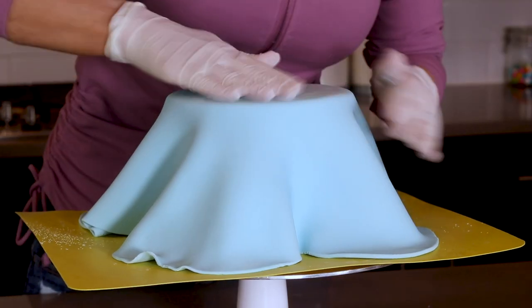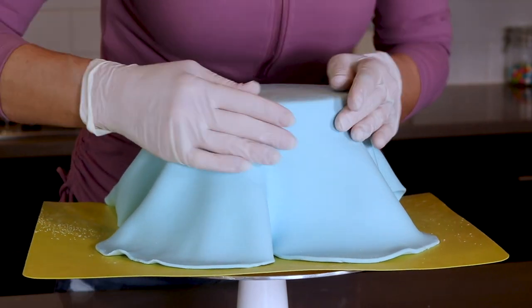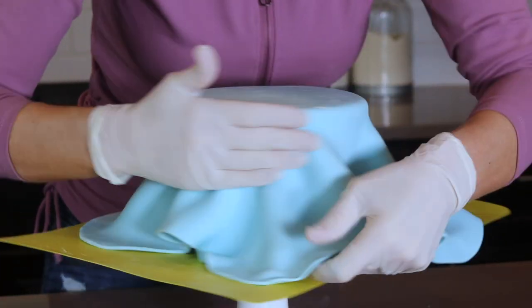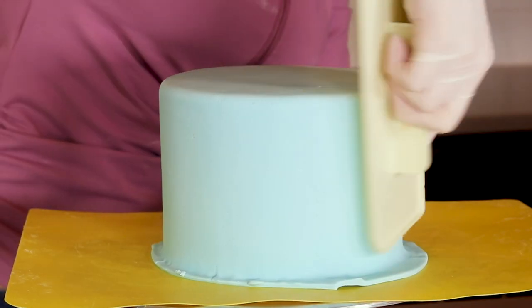To smooth out my fondant, I'm running my hands around that top edge and I'm opening up the pleats on the sides of the cake and smoothing it out the best that I can with the palm of my hand. Covering cakes in fondant takes a little bit of practice, but once you get the hang of it, it actually is pretty easy.